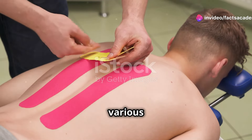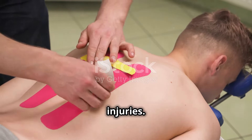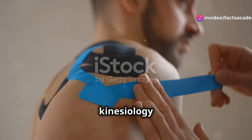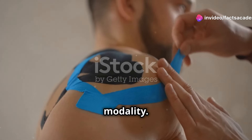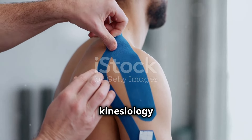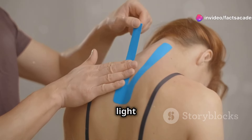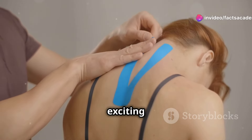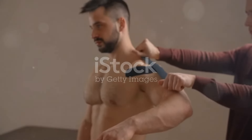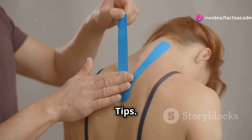Research also shows kinesiology taping can enhance athletic performance and recovery and correct postural imbalances. These benefits have been observed in various clinical settings among different populations — from athletes to individuals recovering from injuries. The existing evidence strongly supports kinesiology taping as a safe and effective therapeutic modality, and the growing body of research continues to shed light on new applications and benefits, making it an exciting area of study in sports medicine and rehabilitation.